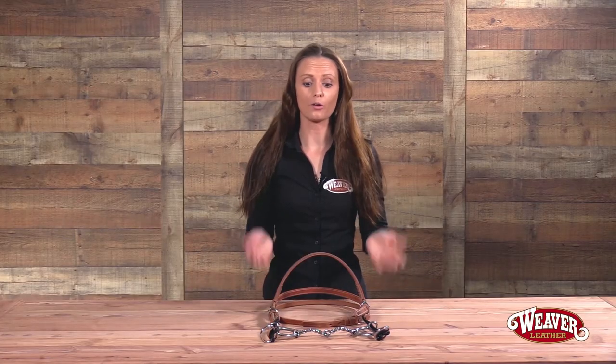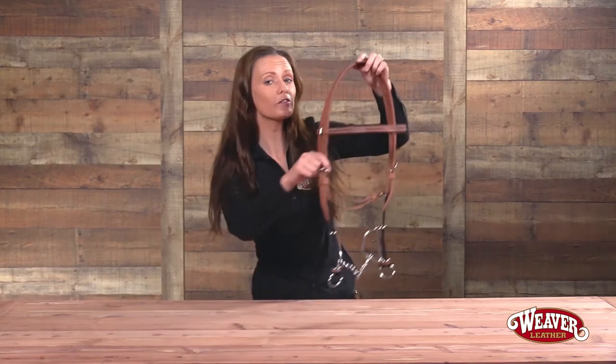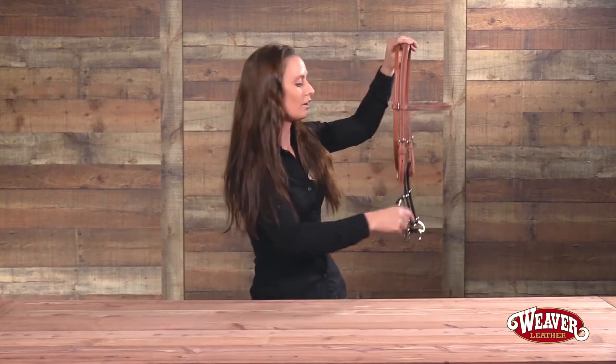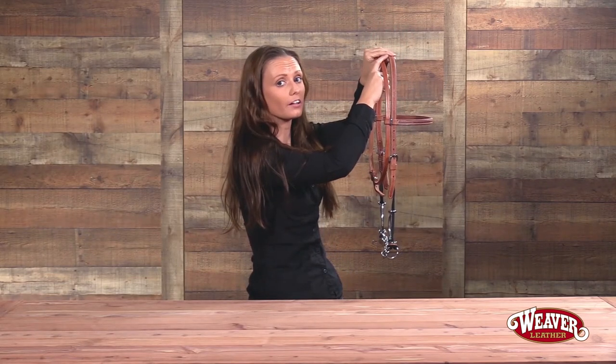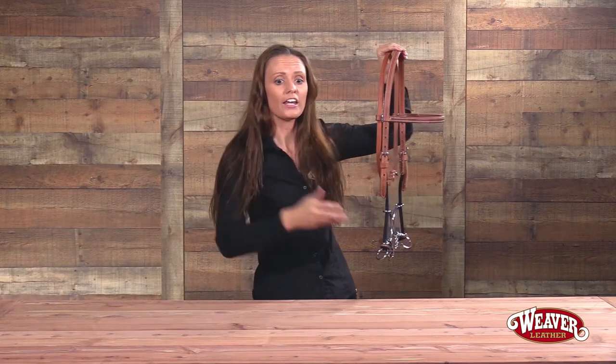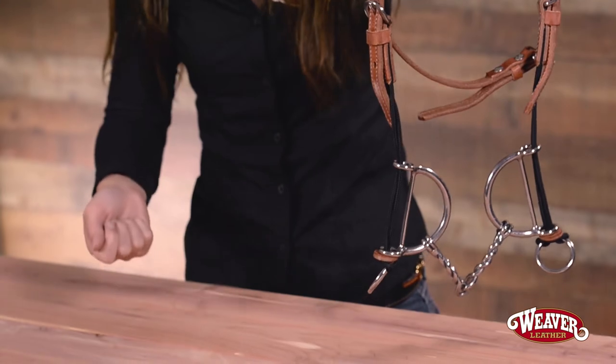Gag bridles are a great tool for teaching your horse collection. What it does is use lip pressure on your horse's mouth as well as poll pressure on top of your horse's head, which brings your horse's head up. If you have a horse that's heavy on the forehand, hangs on your reins a lot, or is just a bad puller, this is a great tool to use.